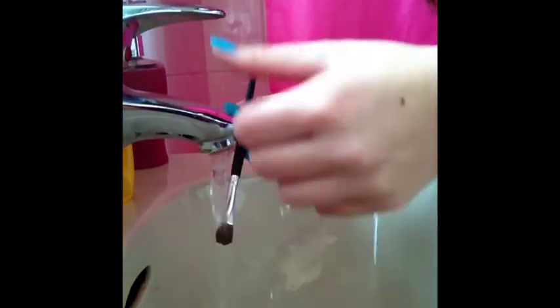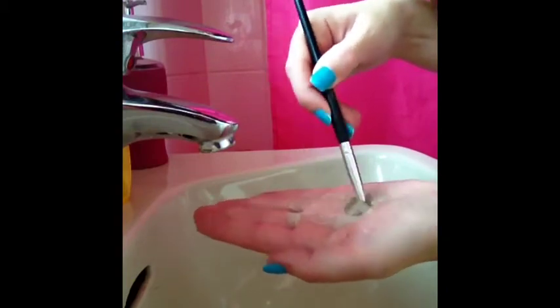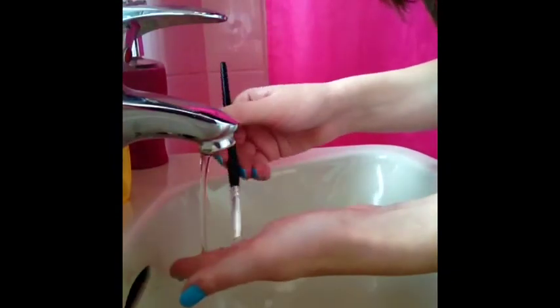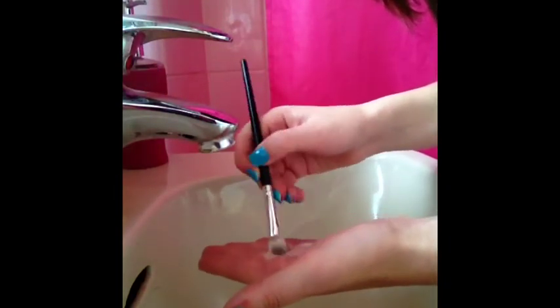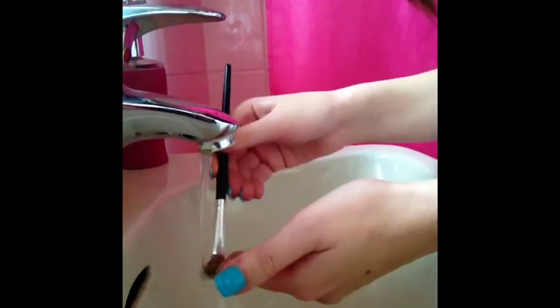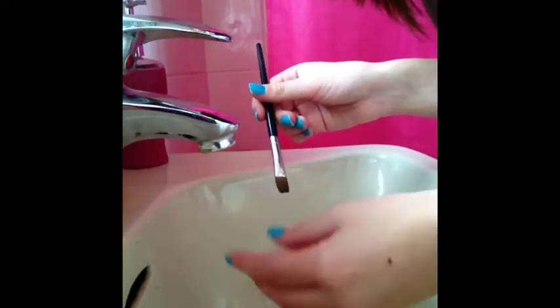For other brushes — I'll show you with an eyeshadow brush — it's exactly the same. Remember to keep it pointing down, get the brush wet, and get the product. You don't need that much at all for these smaller ones, so just a tiny amount, mixing it around. You can see it's going from white to a browny colour from the eyeshadow. Keep going until clean, then squeeze off all the excess water and reshape it whilst it's wet.